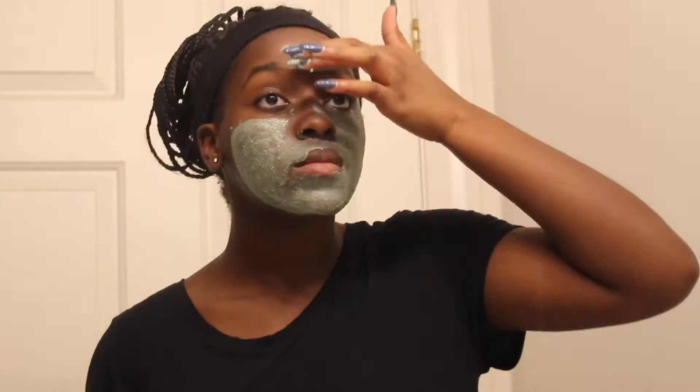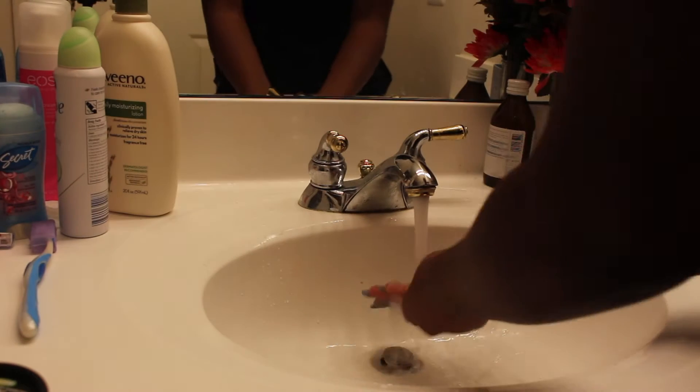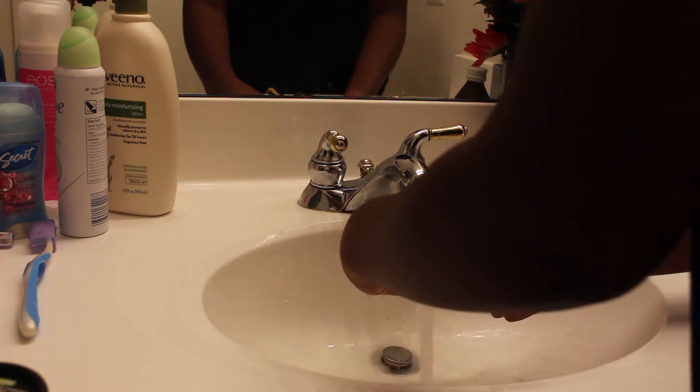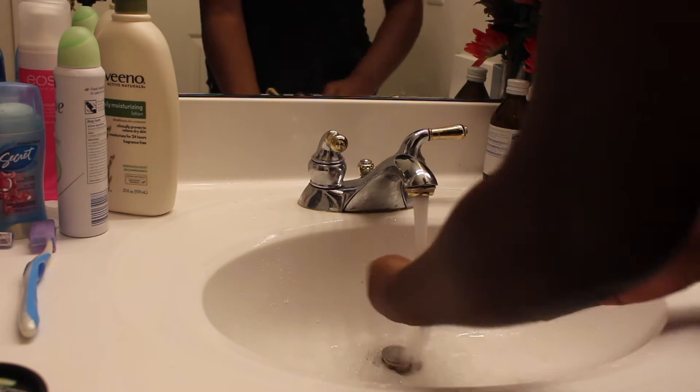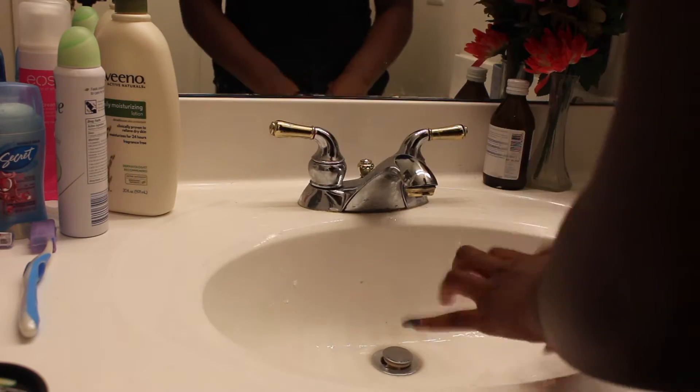It's a little bit more runny than the Mask of Magnanimity. I apply it equally all over my face, but I try to apply a lot on my nose because my nose is very oily. There you see me doing it — and I get it in my eye, so try not to get it in your eye. If you do, just quickly wash it out. Don't wait to finish your mask; just do that right away and then continue. Then I wash the residue off my hands and dry them.